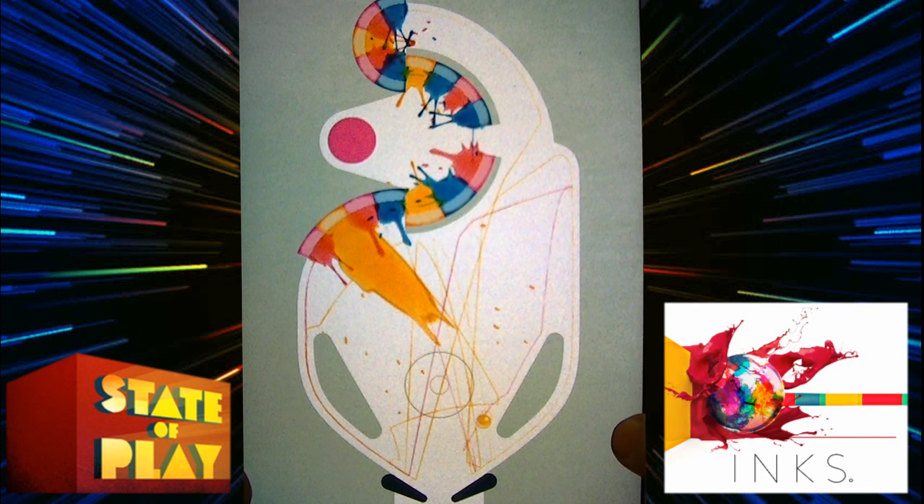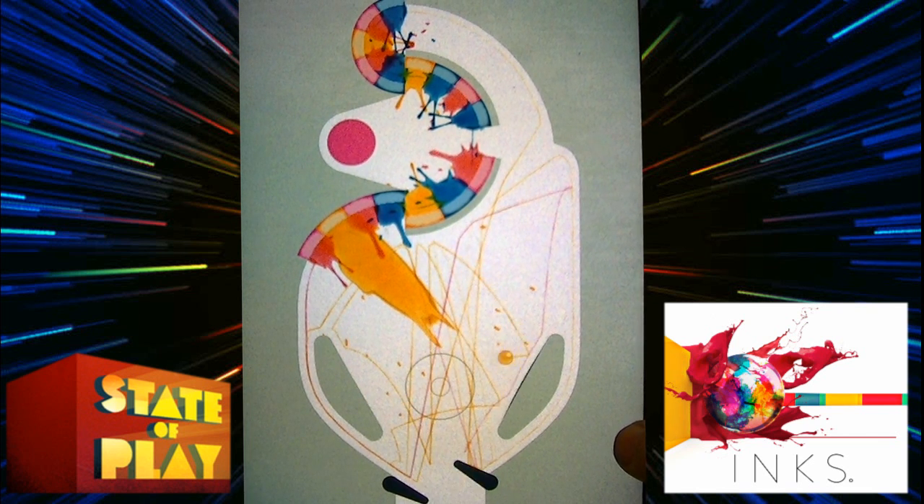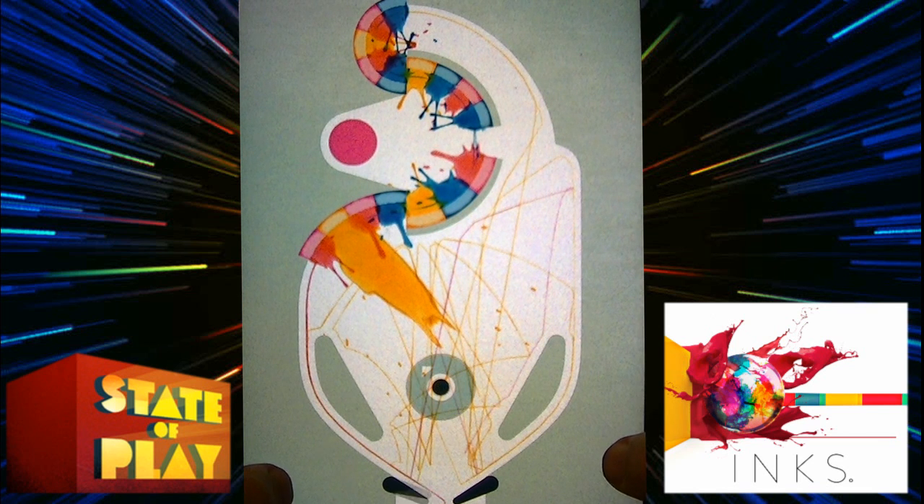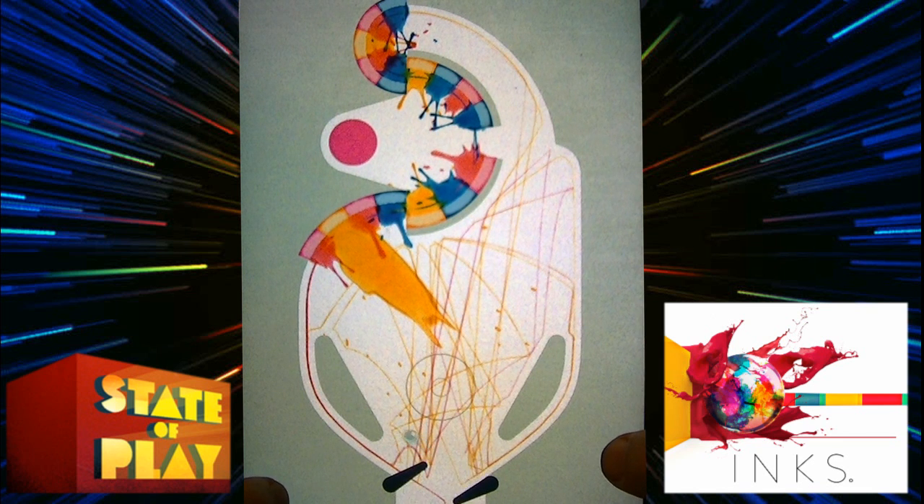The physics aren't a hundred percent, but this is basically just an art game — like an art toy. You can actually save your pictures and print them off if you want to. As the game progresses, the idea is you're trying to complete it in the least amount of balls as possible. You notice the ball changed to blue — that's my second ball. We get up to the black ball, and if there are no other colors coming out, that means the table has not been passed.